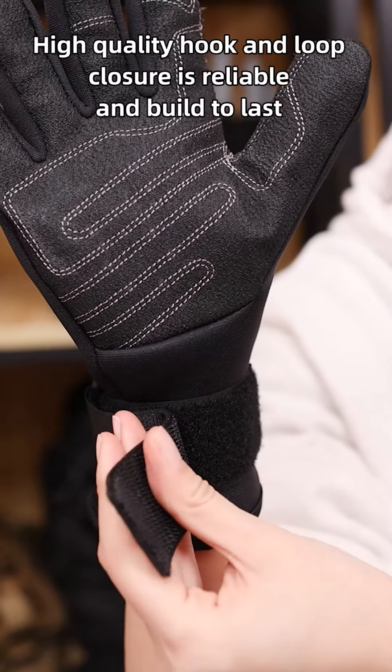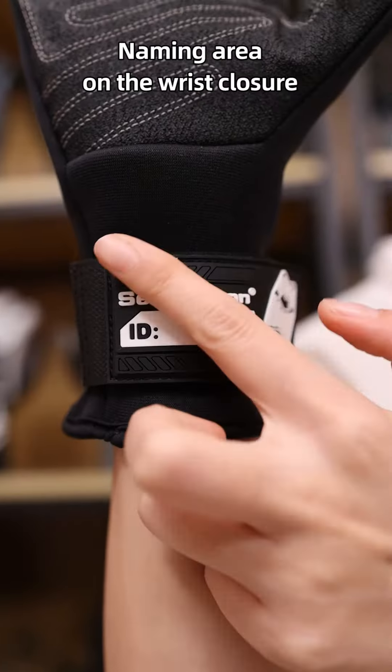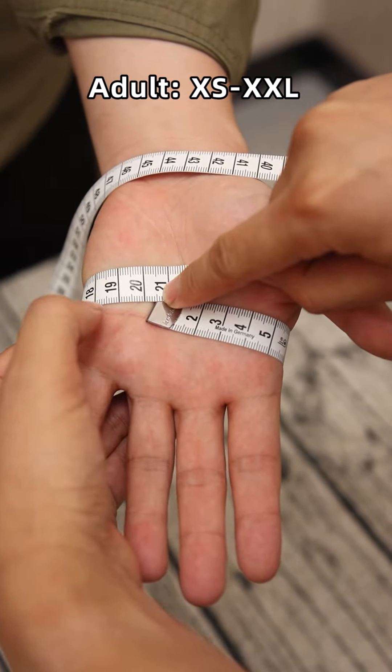The palm of this glove has been certified with CE 4543E mark printed on the label. The numbers from left to right are representing level 4 abrasion resistant, level 5 cut resistant in 2003 standard, level 4 tear resistant and level 3 puncture resistant, and level E blade cut resistant.